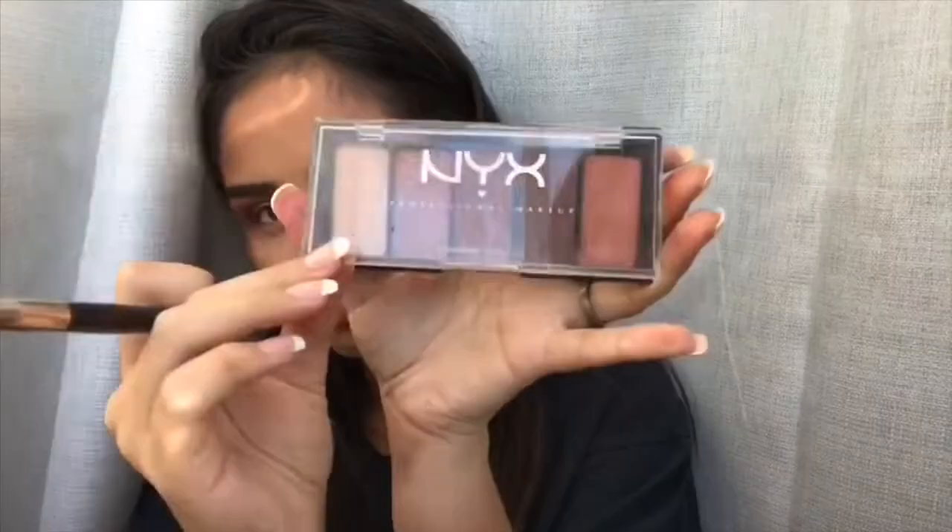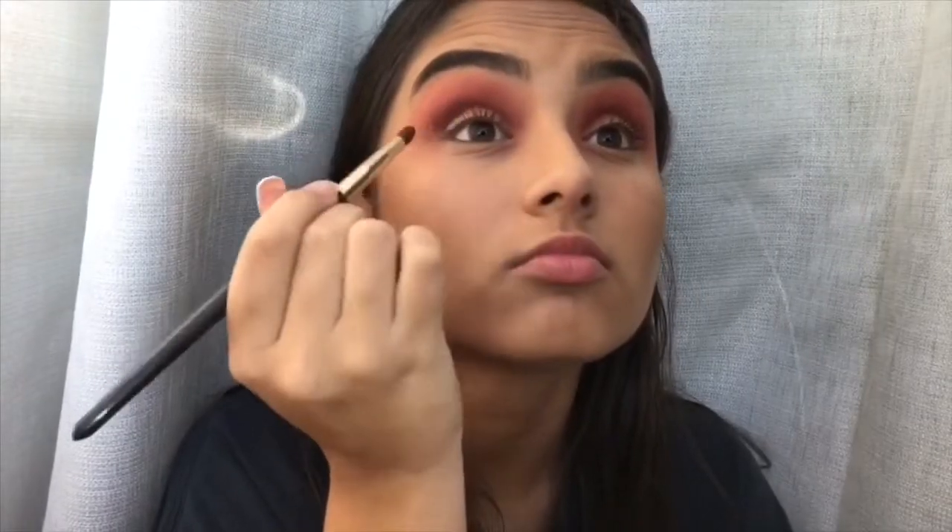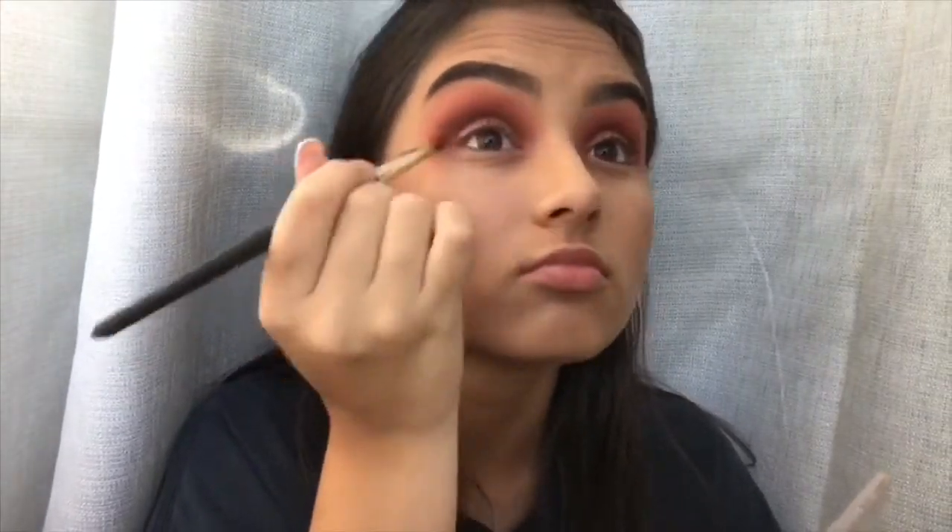Now I'm taking this palette from NYX, taking the darkest shade and applying that on my crease a little bit lower than before once again, and blending that out into the previous shade.